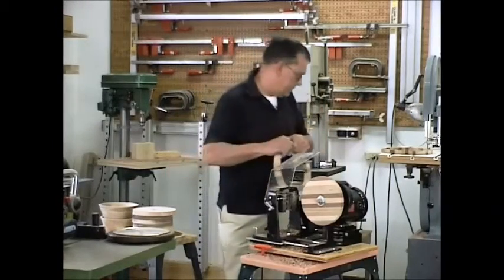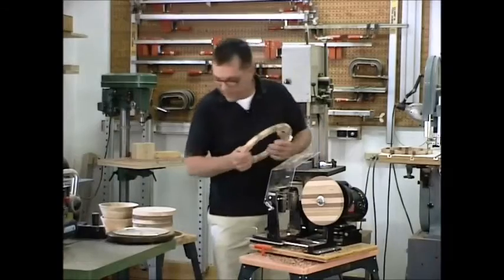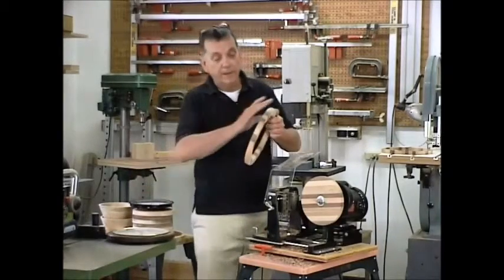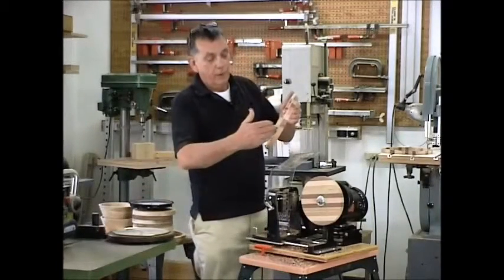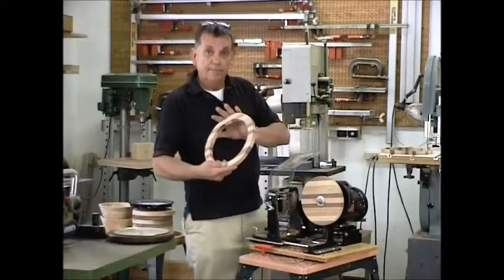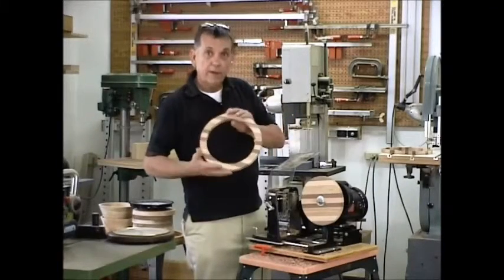We should be able to fit that clock right in there. Let me get that and I'll be right back. What we'll do is I'll do the round over on it, sand it down, apply some finish, and then we'll insert the clockworks into this particular one and this will be done.